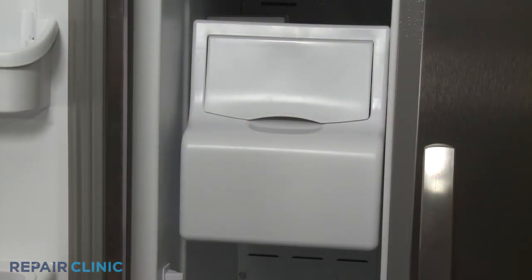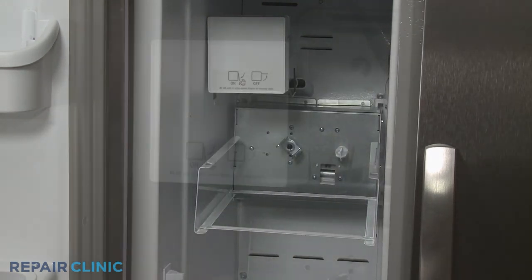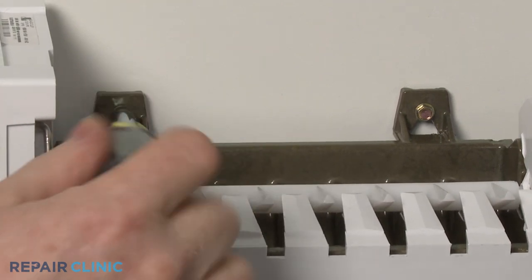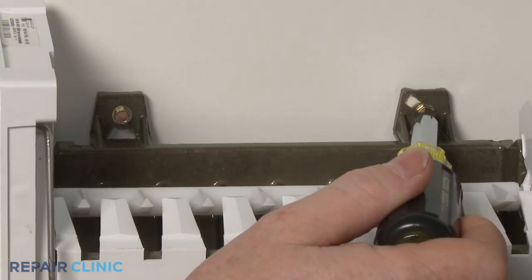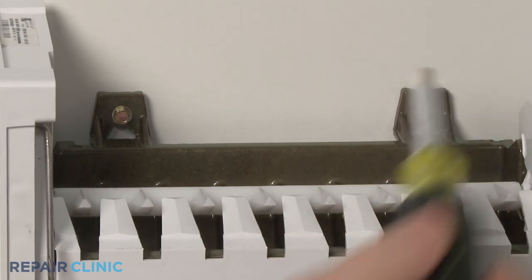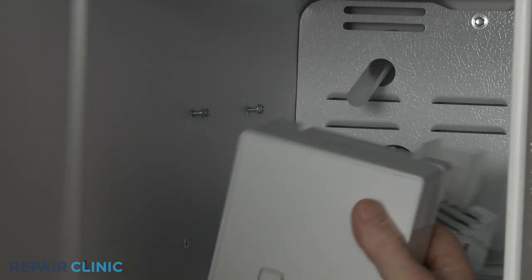Lift the ice bucket assembly up in the front, then pull straight out. Use a 1/4-inch socket or nut driver to loosen the two ice maker mounting screws. Lift the ice maker off of the screws and disconnect the wire connector.